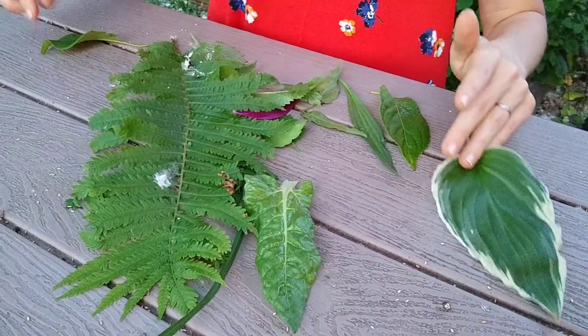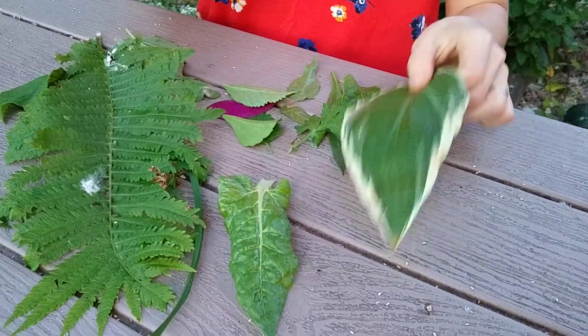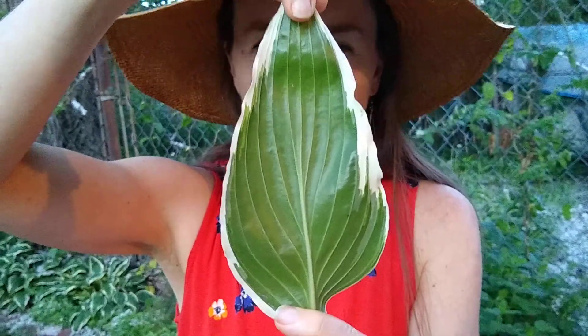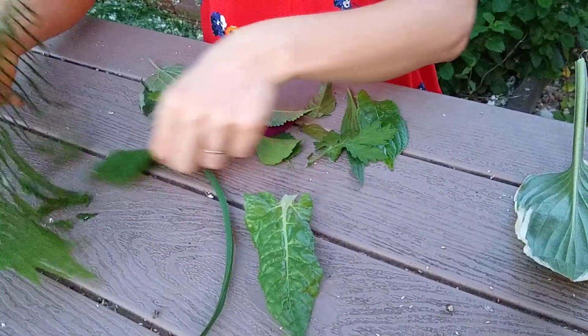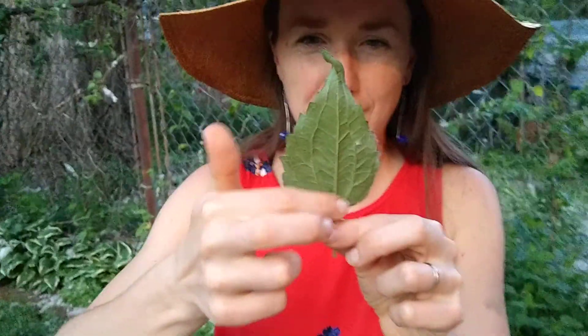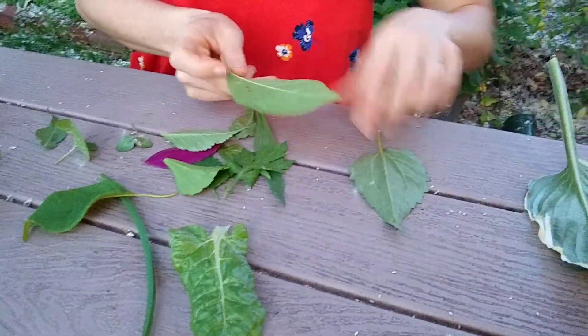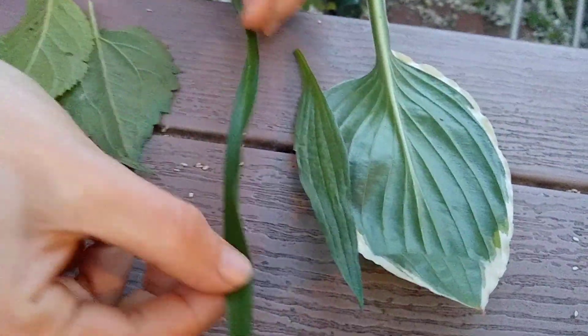Now you can also look at the veins. I want to show you something really cool. The veins can be in different shapes too. On the hosta, you see how they're all kind of going the same direction? That's called parallel. Parallel means when all the lines go in the same direction. So this is parallel veins. Pretty much anything that's like grass has parallel veins.